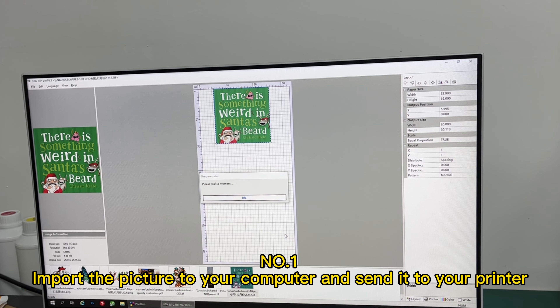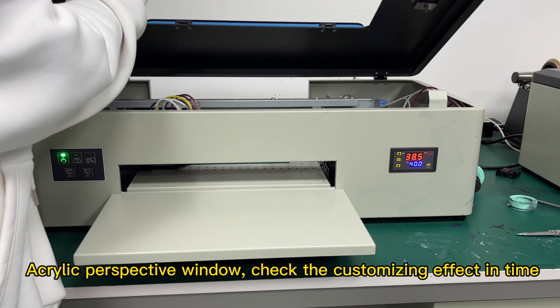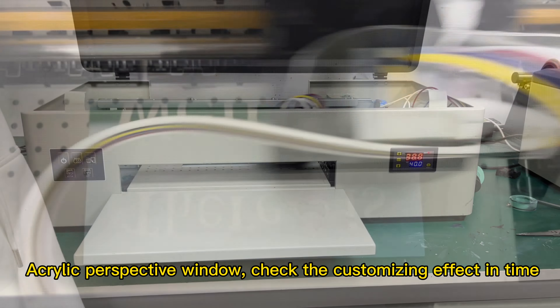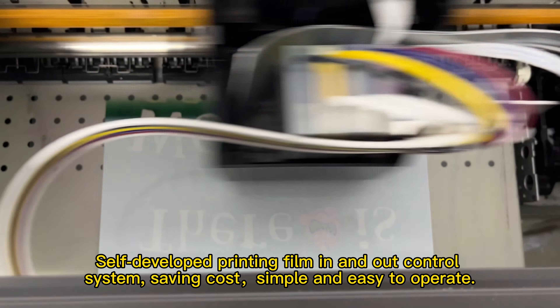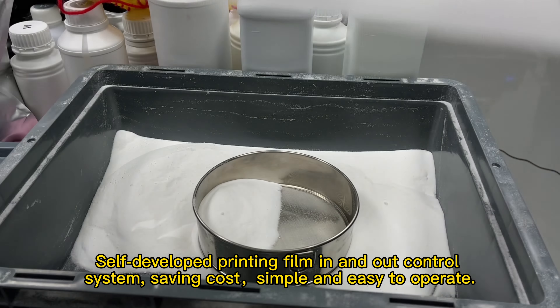Number 1: Import the picture to your computer and send it to your printer. The acrylic perspective window lets you check the customizing effect in time. The self-developed printing film in-and-out control system saves cost and is simple and easy to operate.